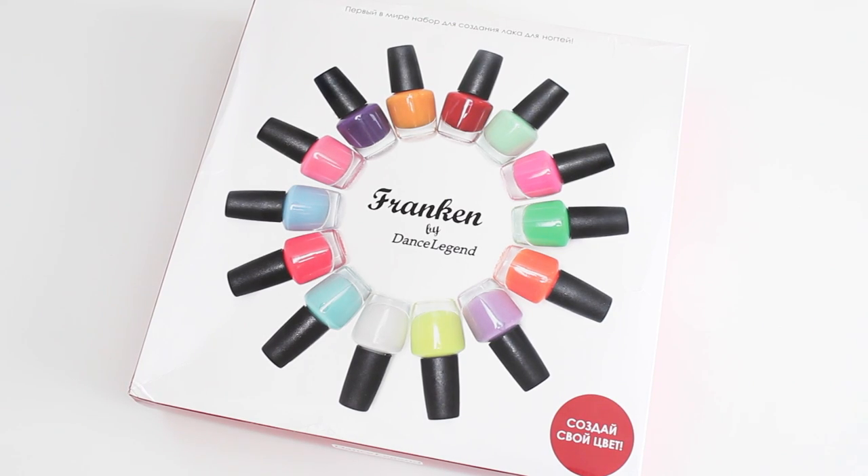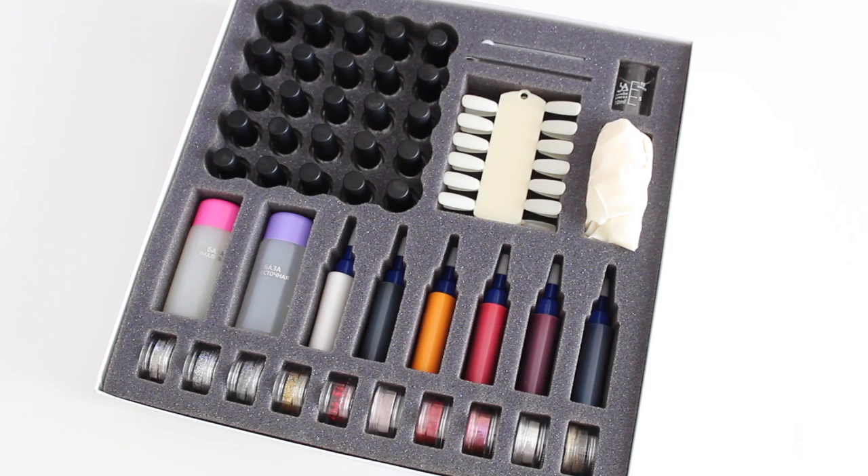This is the front of the box and you can see some examples of colors that you can make. There's some stuff written in Russian. When I open the box, you can see all the stuff that's inside. Let me show you all the items in a close-up so you can take a better look.